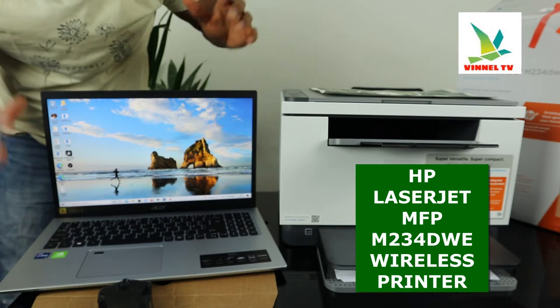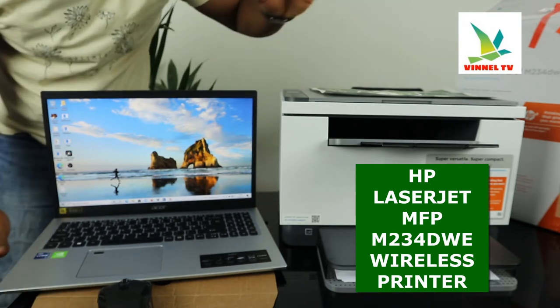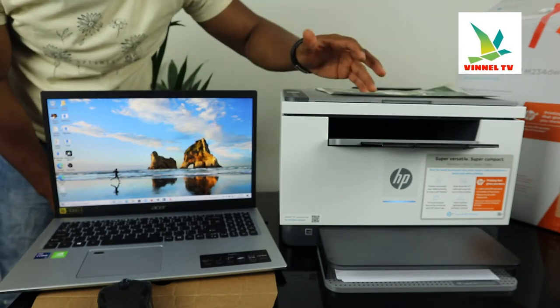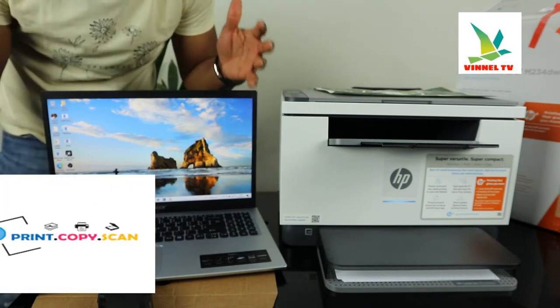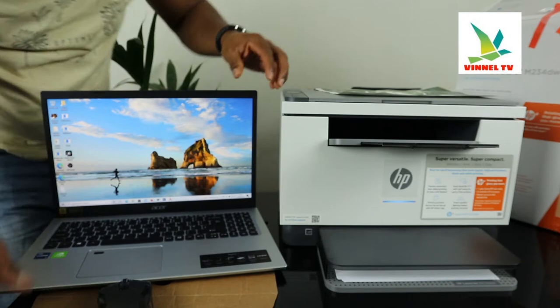I want to show you what we have here. We've got the HP LaserJet MFP M234DW. This printer is a multi-functional printer — it's multi-tasking, triple-in-one if you like. You can copy, scan, and print from this gear. This printer is dual-band.